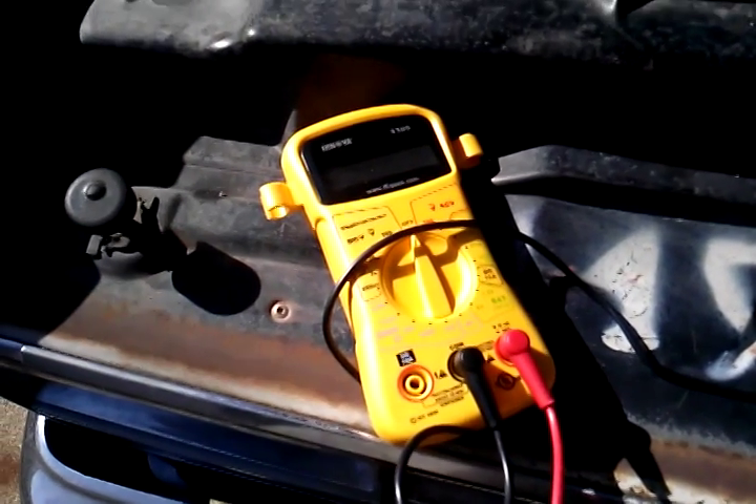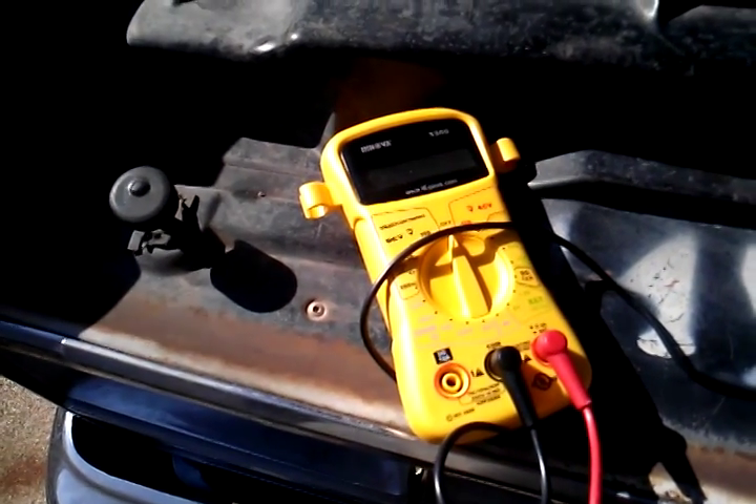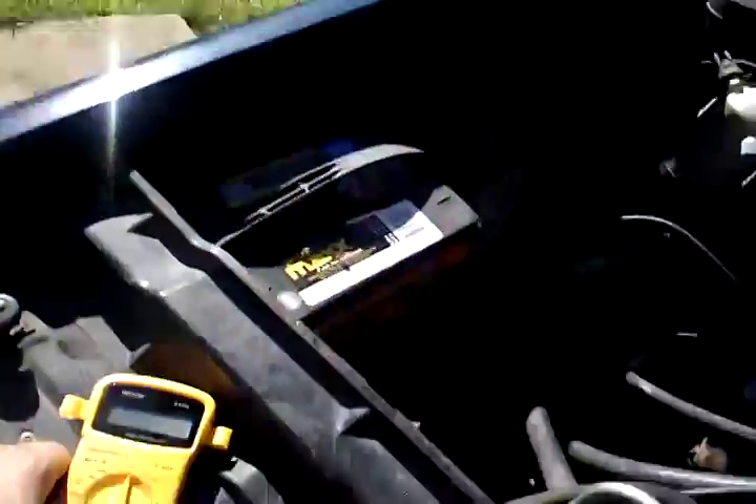This is how to use a multimeter. This model is an Innova 3300 i-Equiz. It was impossible for me to find a simple YouTube video just showing you how to measure your car battery voltage with this little multimeter, so I'm going to show you how to do it.